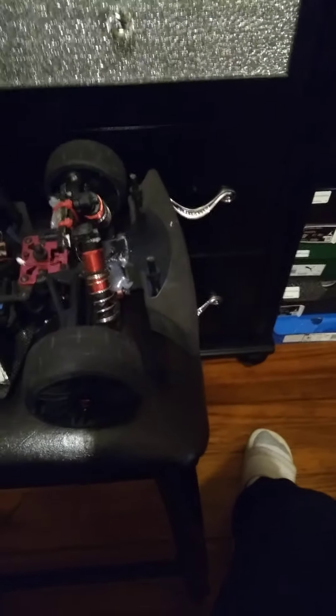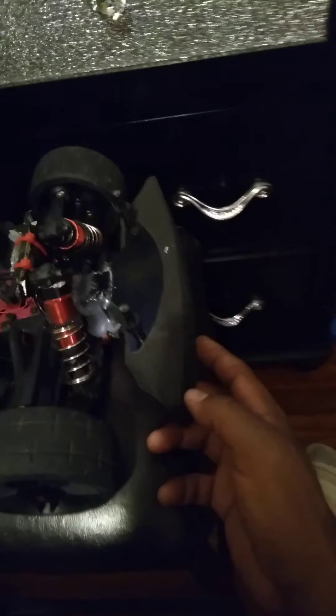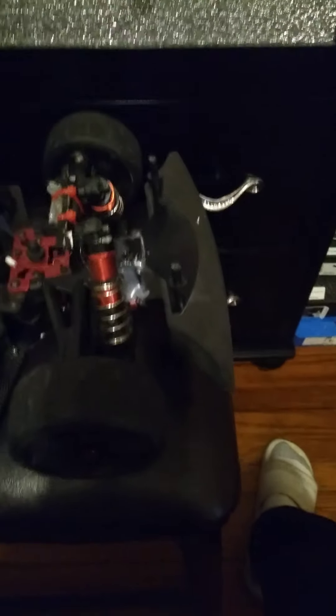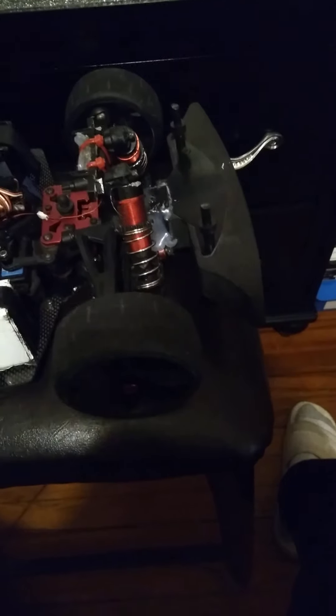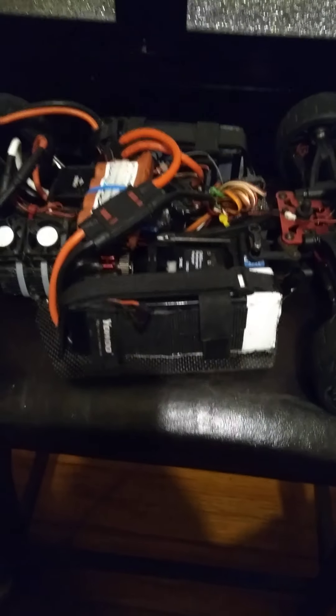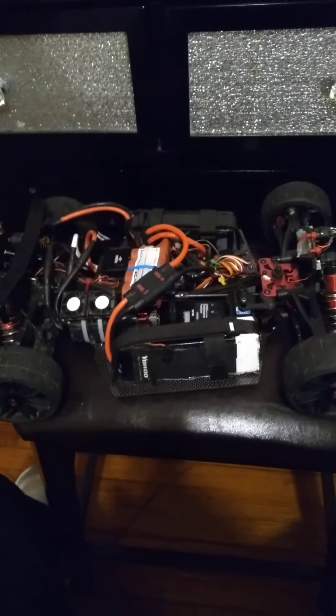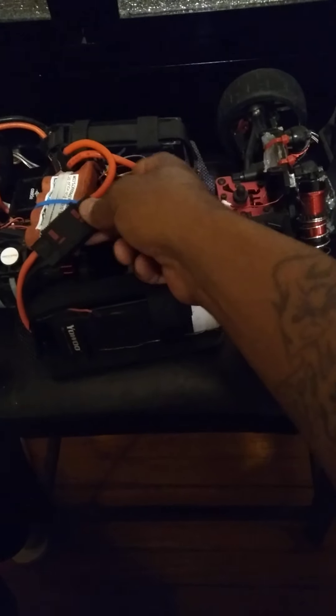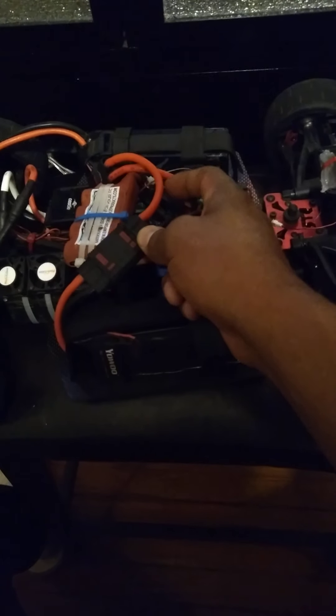The front bumper is off of a Slash. We're running the Slash front bumper. We got some hot glue right there to reinforce everything, because this bumper is kind of fragile, but we made it a little tougher for the job. We got carbon fiber side plates — the side plates are carbon fiber — with 8 mil plugs, OSE 8 mil.